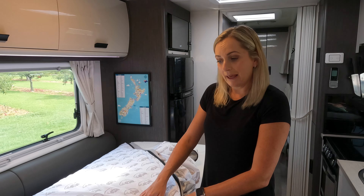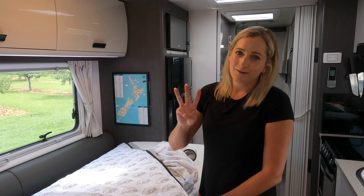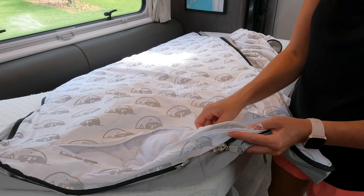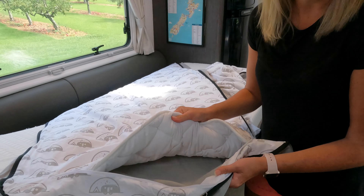Putting your glamp bedding back together once you've washed it is easy as three steps. The first thing you would do is put your duvet or doona inner inside the top section, because once you actually take this out to wash,